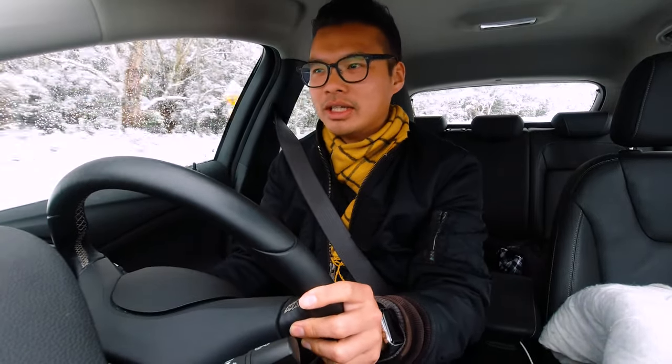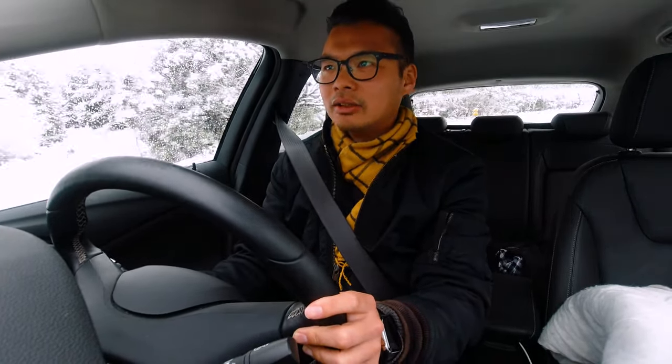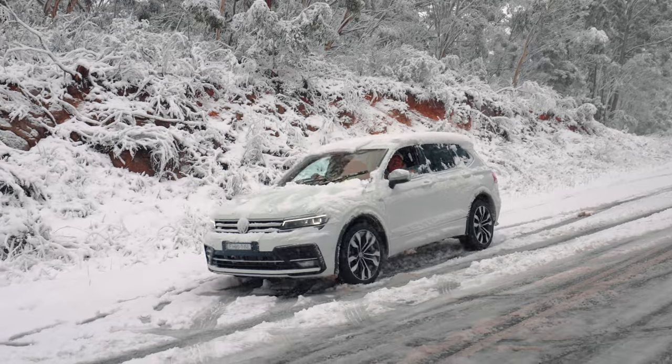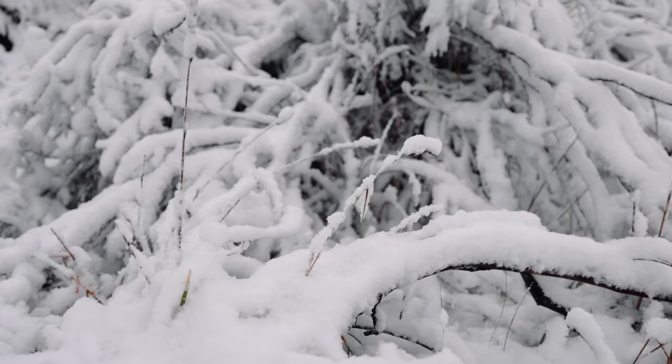I'm just driving towards Oberon in the west of the Blue Mountains and there was so much snow. I literally just got bogged down earlier, but it is looking magical. I don't think I've seen snow like this since I went to Mount Fuji and it looks amazing. Welcome to Australia. I'm stuck in the middle of the road in the middle of the snow with so many cars behind me that have got stuck, and it's looking pretty treacherous out here.